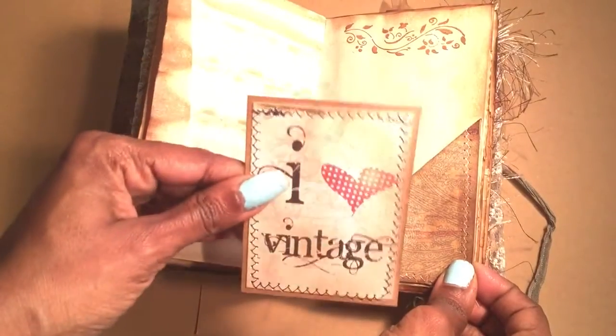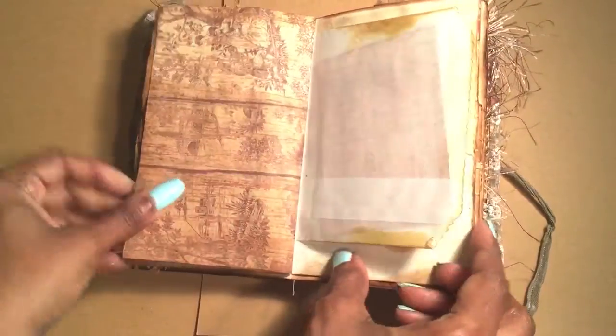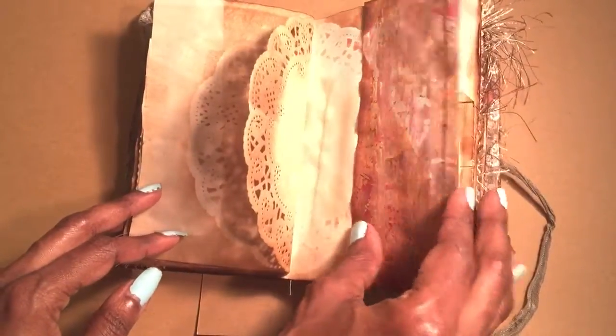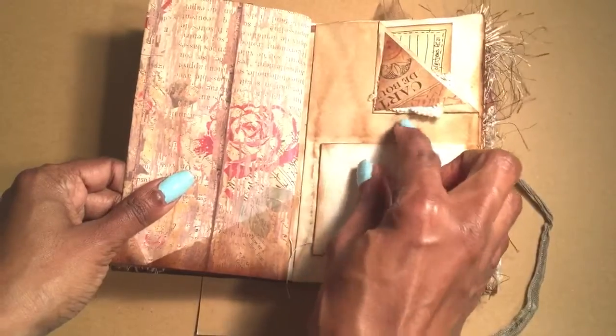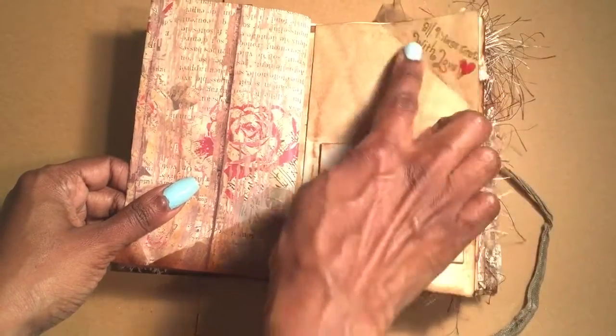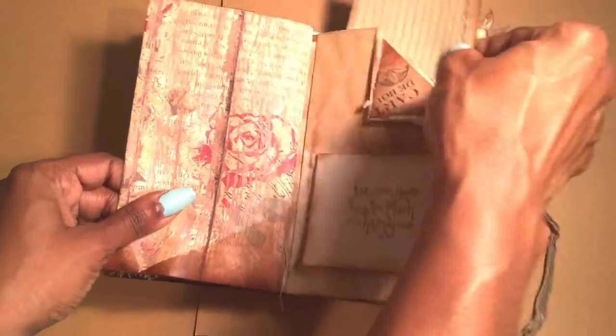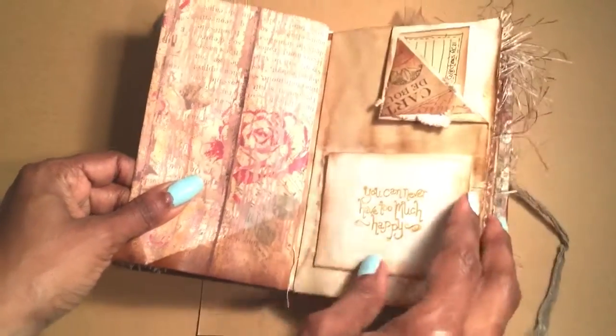I stamped "be happy" and coated it with those souffle markers. I love vintage. This actually came as a mess-up — I don't know what I did wrong, but I love it now. I stamped the corner pocket and that came as a gift with something I bought.